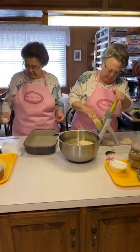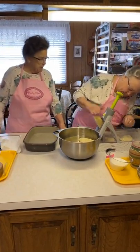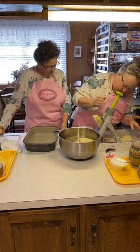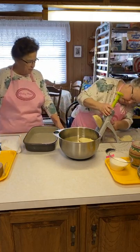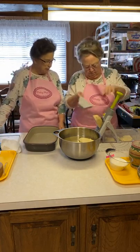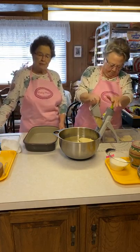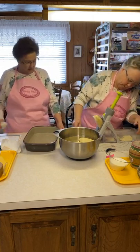That little rapid prep mandolin sure does come in handy when you're slicing potatoes, and especially sweet potatoes, because sweet potatoes are so hard to slice. That thing just slices it on.